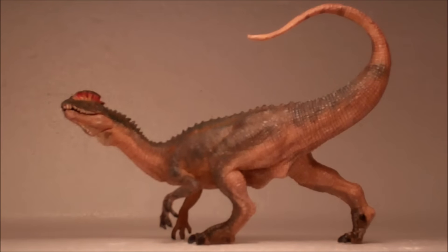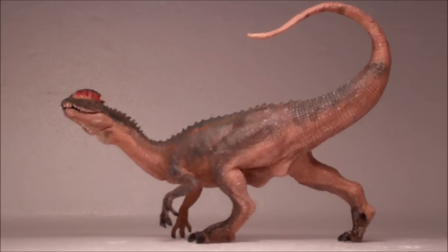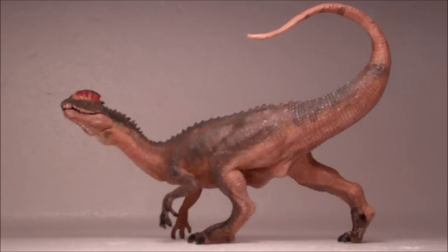Hey guys, how y'all doing? Bionicle Source here, back with another dinosaur review. In this video we are going to be taking a look at the Dilophosaurus by Papo, a company that I have mixed feelings about. Credit goes to Blue Beast Will for the idea for that intro, and I will be making similar Dinosaur Island styled intros for all of my reviews from now on. I think it's a great idea and I quite like it, so without further ado let's get into this video.